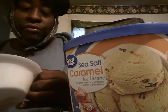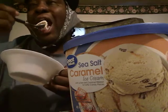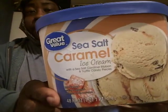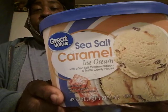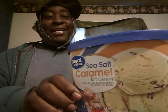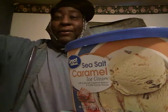On a scale of one through five, I'll give it a five out of five — it's that good. Y'all give it a try. It's the Great Value sea salt caramel ice cream, guys. Y'all must give it a try — five out of five. Hit that subscribe button. Hope y'all have a happy Thanksgiving. Until next time, I'm out of here. Peace.